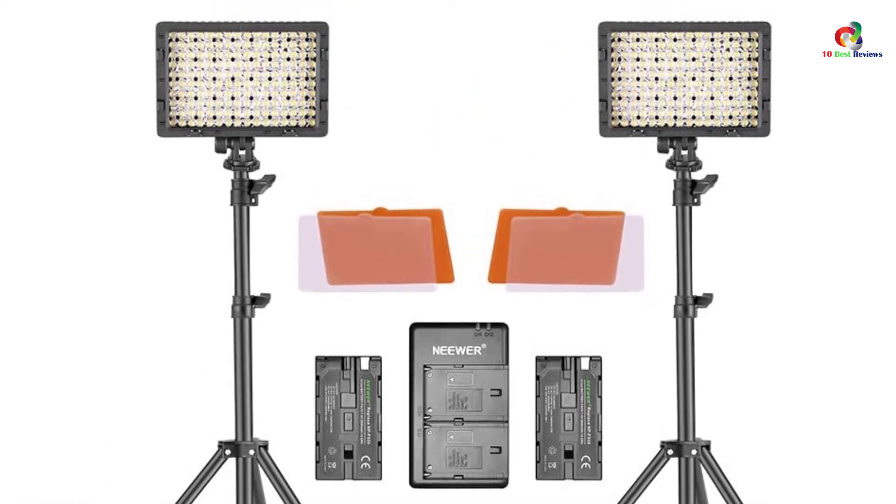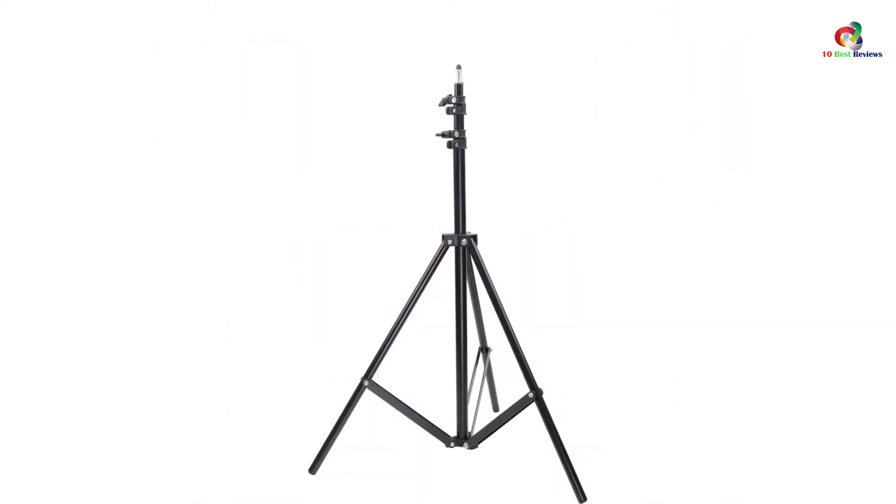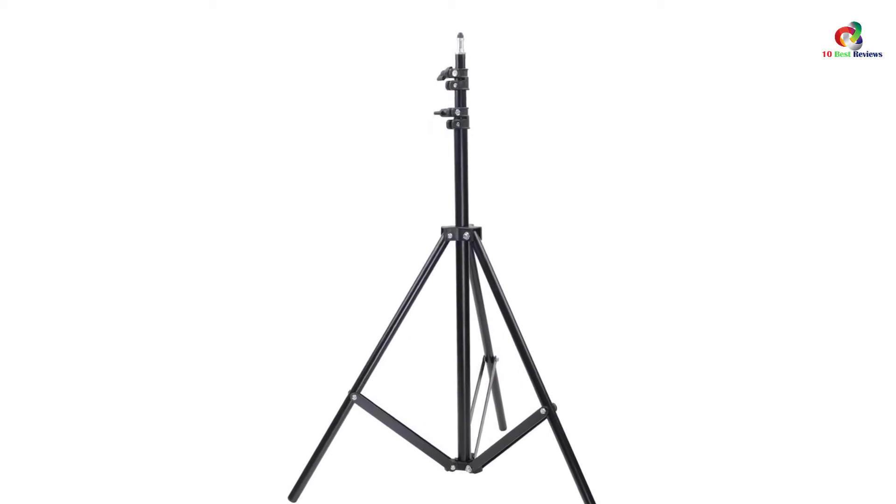It's the perfect Video Light that offers maximum flexibility, suitable for YouTube, Facebook, Studio, Outdoor, live broadcast, and more video shooting experiences.